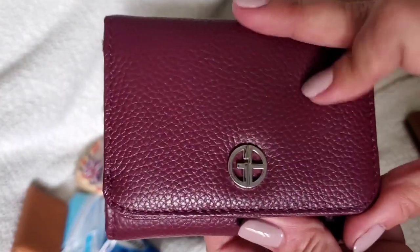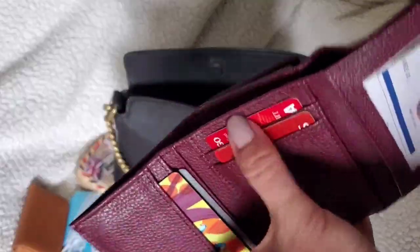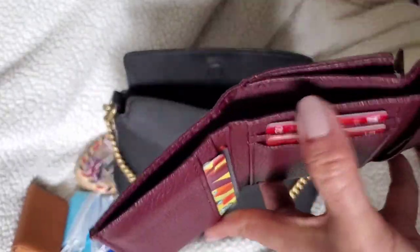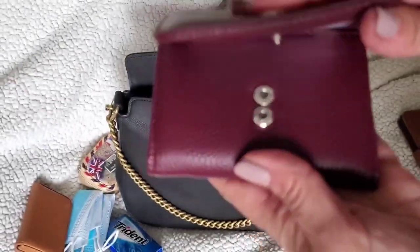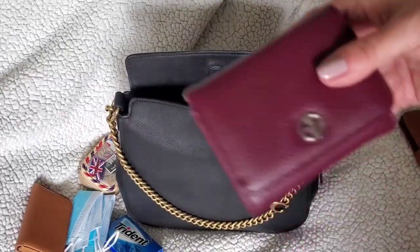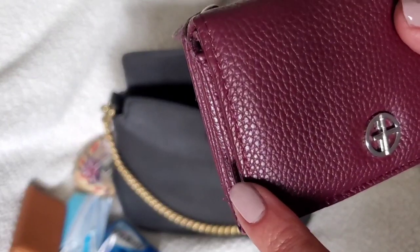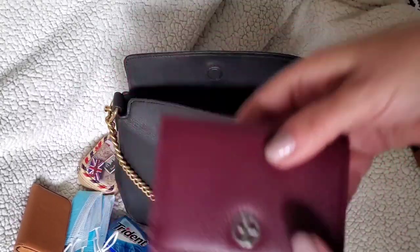The wallet holds quite a bit — credit cards, rewards cards, multiple pockets, a space for cash and change, and two snap closures so you can close it tightly when it's full. It's a handy little wallet; I think I got it on sale for around $18. It's all leather and very soft, though the stitching isn't great — I had to trim a few loose threads. But it's a cute all-leather wallet.